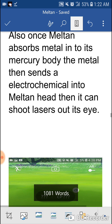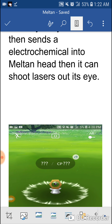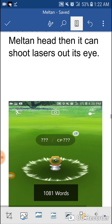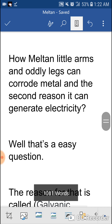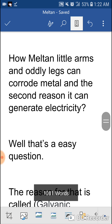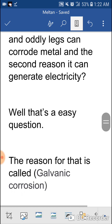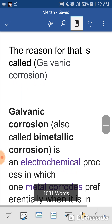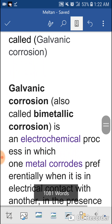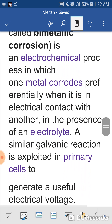Once Meltan absorbs metal into its mercury-based body, the metal sends an electrochemical charge to its head and then shoots lasers out of its eye. Meltan's little arms and legs can corrode metal, and the second reason it can generate electricity — well, that is an easy question. The reason for that is called galvanic corrosion.